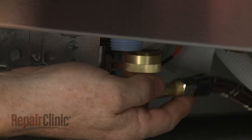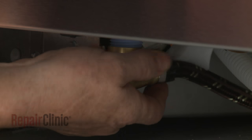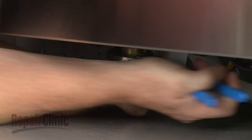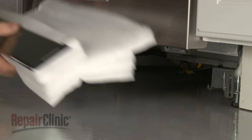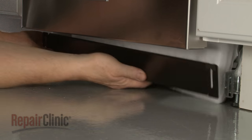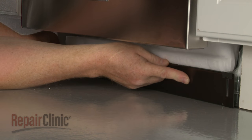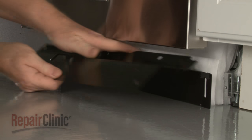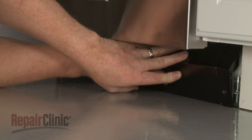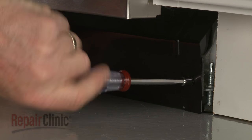Connect the water supply line elbow fitting to the new valve. Reposition the inner access panel and insulation, followed by the outer panel, then re-thread and tighten the screws to secure.